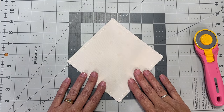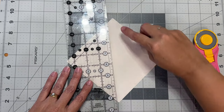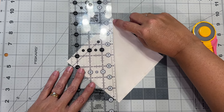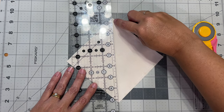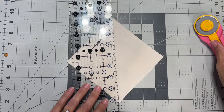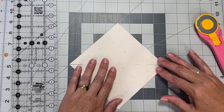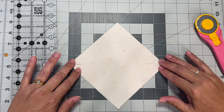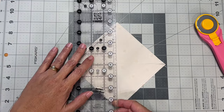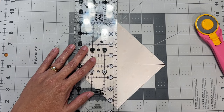Now we're going to cut it into four pieces by cutting from corner to corner on both sides. I'll take my ruler and line it up where the stitches meet or intersect at the top and at the bottom, making sure it's all lined up nicely, then cut it in half. Then I'll turn it around, put my ruler in the middle of that intersection at the top and at the bottom, and cut again.